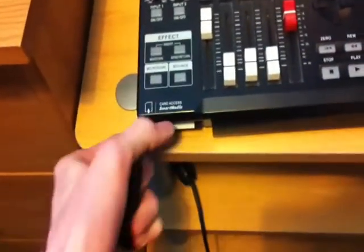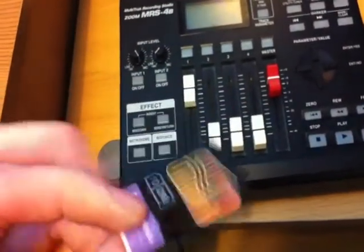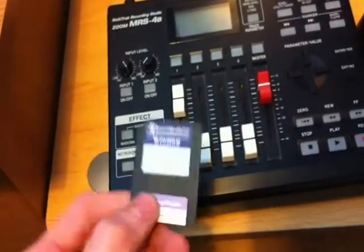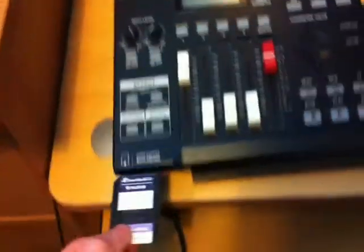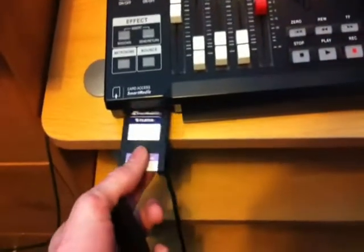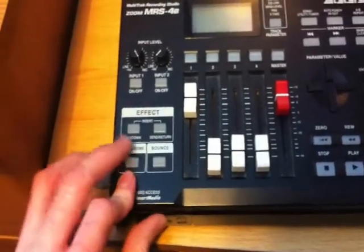It takes a smart media card. I bought another one which is 128 megabyte because the one that came with it is only 32 megabyte — it can barely fit anything on it. But yeah, it does the job really well. And those are my pedals.